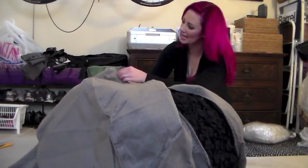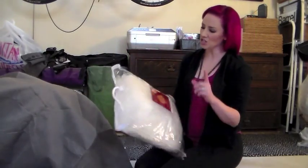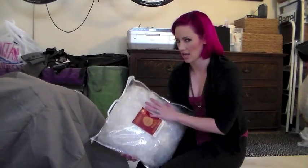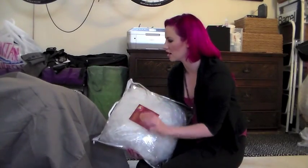You zip it back in and then the fun really begins! I should mention that I actually keep this plastic zippered pocket that the cover comes in, and that's where I store my giant plastic bag that originally covered this.